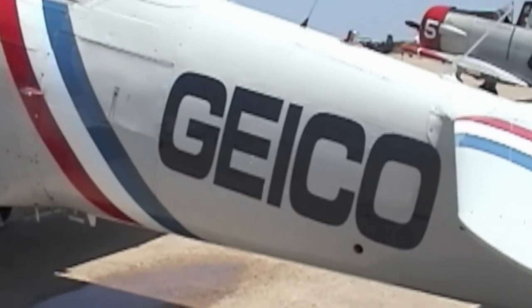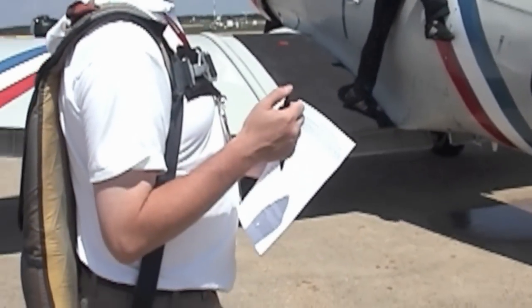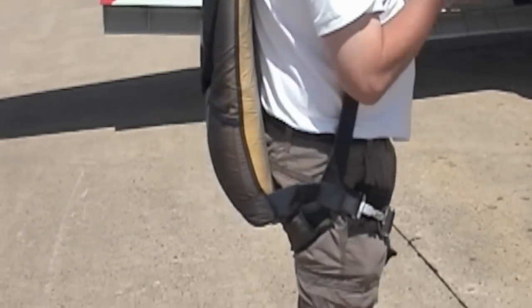Take this — I need you to sign a release before you get in. Did you even tell me how many jumps he has? If you ever had to use it, somebody will tell you how to get in here.